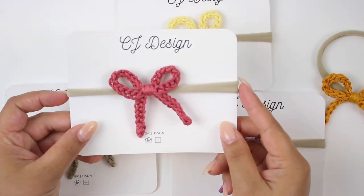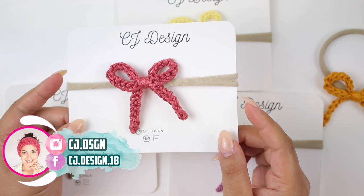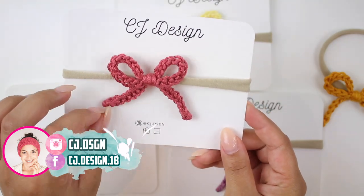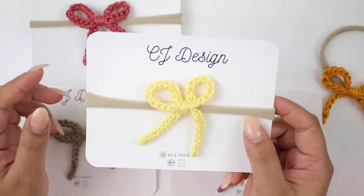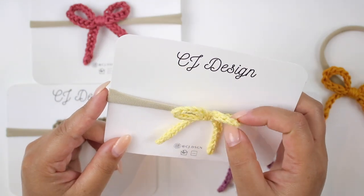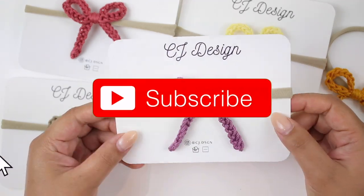Hello everyone and welcome back to my channel, it's Dani. In today's video I'm gonna show you how to crochet this super beautiful baby bow. It is extremely easy to make and so cute. You can make them for a baby shower gift, to sell, or just for yourself and your baby.